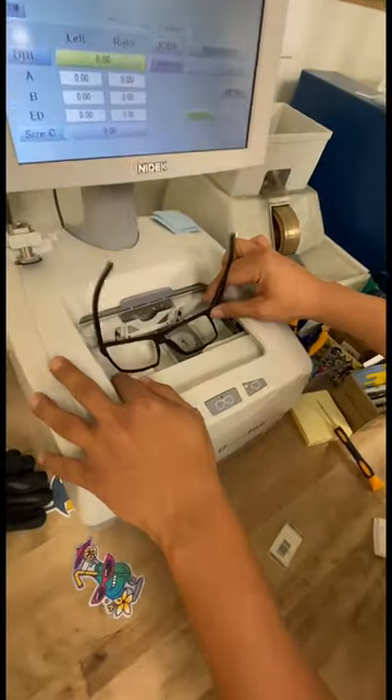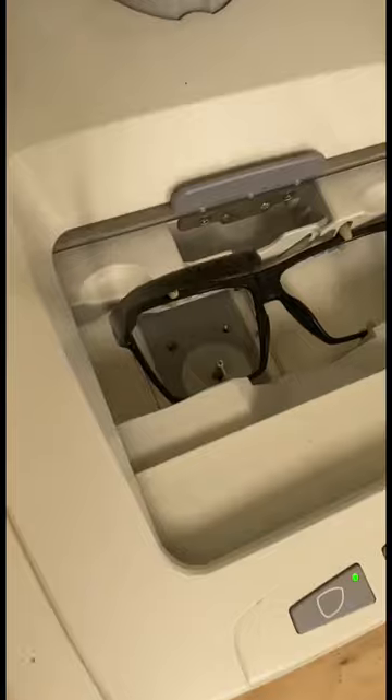First thing we're going to do is trace the shape of the frame to store into our system. This will get a cut out of the lens that will fit perfectly inside the frame.